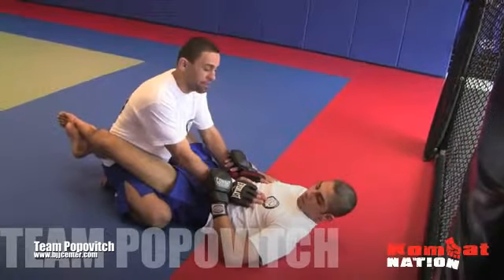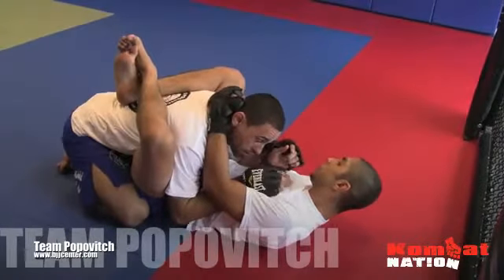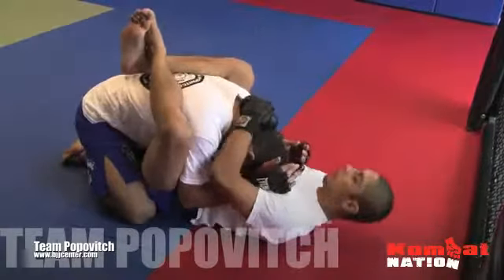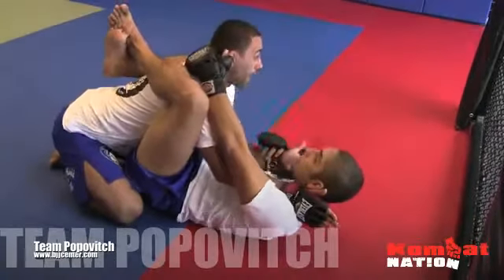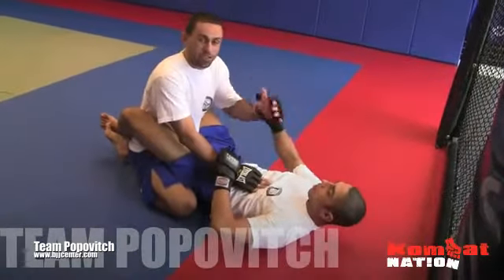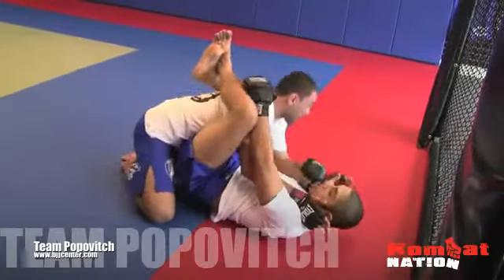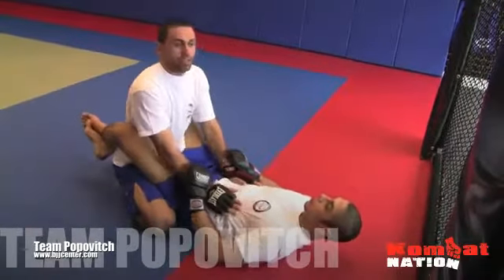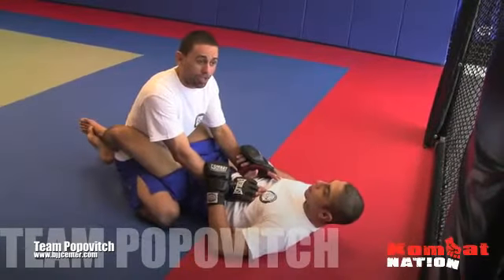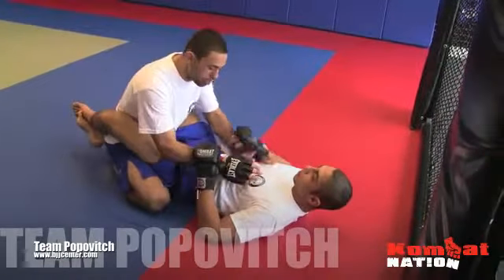The last thing you want is to have your head down inside the guard. When your posture is low, you have no control over your strength, your arms, or the submissions he can attack. So we're going to learn how to swim in and break this posture. If Fred's got good control over me, I'm going to get my hand on the inside, swim my head out, sit back, and slide his legs down. I want to make sure he's off me and his legs are not too high. You want to make sure you've got good posture.